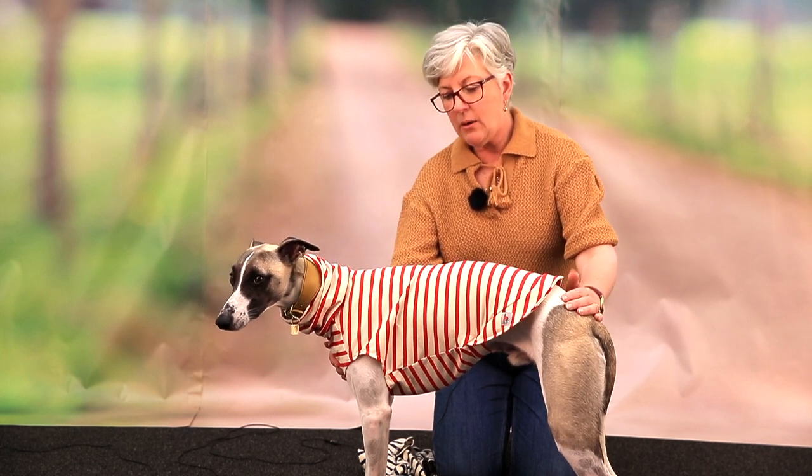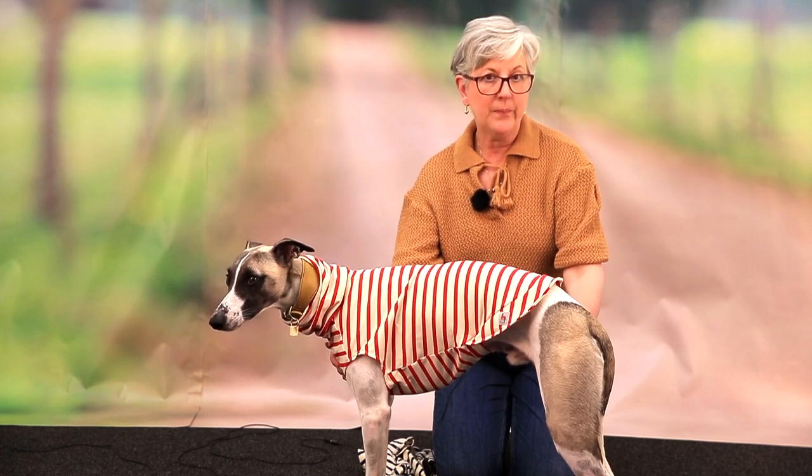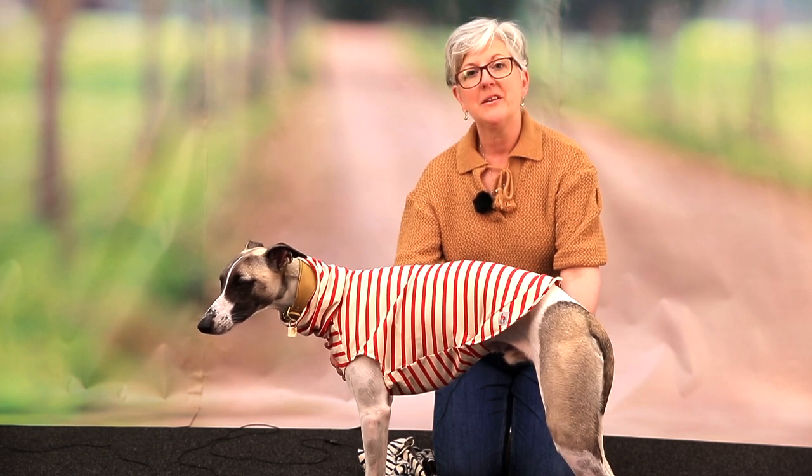So that is how a t-shirt should fit your dog. I hope that's been helpful, and we hope to see you next time.